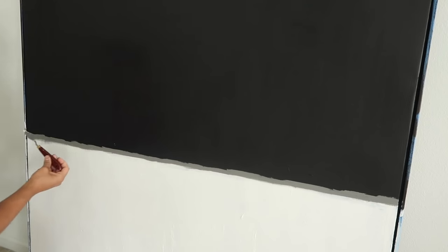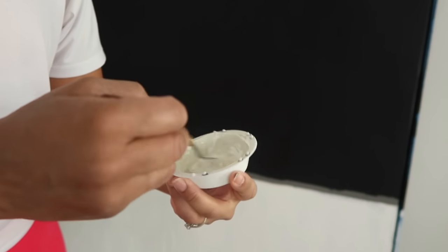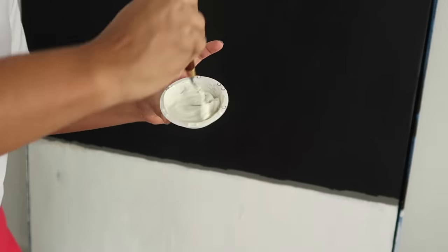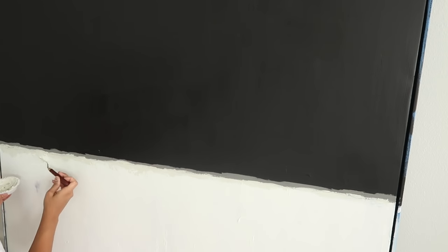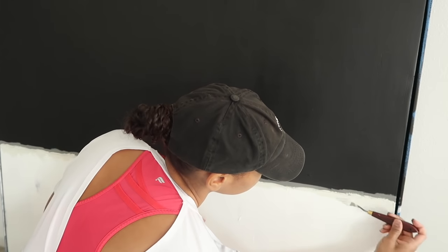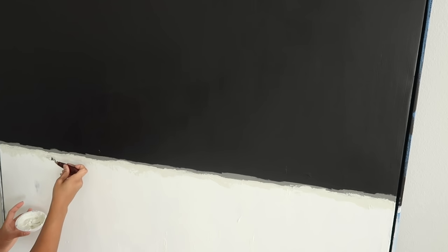Next I'm going to go in with this palette tool using that parchment color. The color right from the tube is a little too dark, so you want to mix it with your white. I did cover a little bit too much of the gray, so once I'm done adding this color I'll go back over with the gray to add a thicker line — wait until this dries first, because if you don't, the colors will mix together and look a mess.